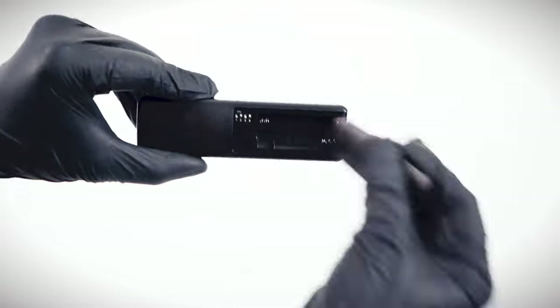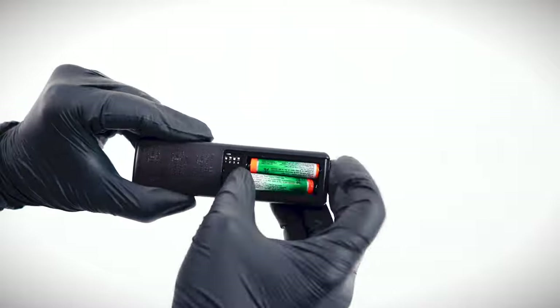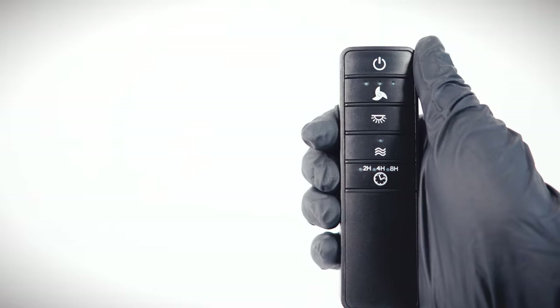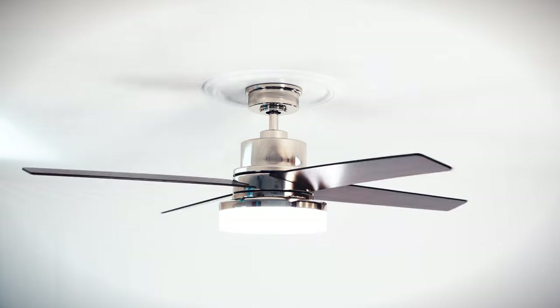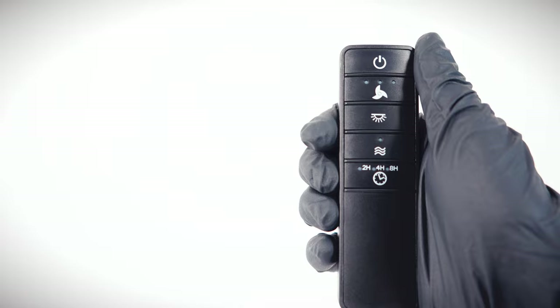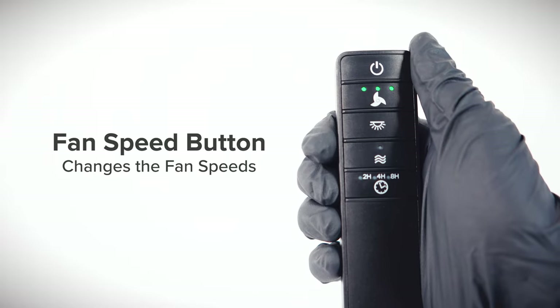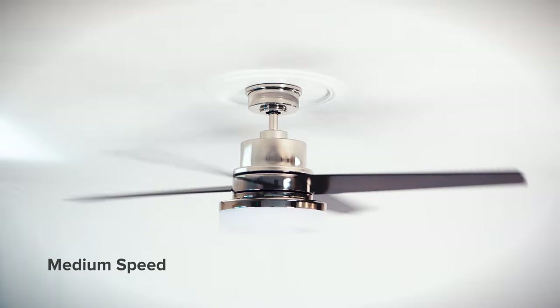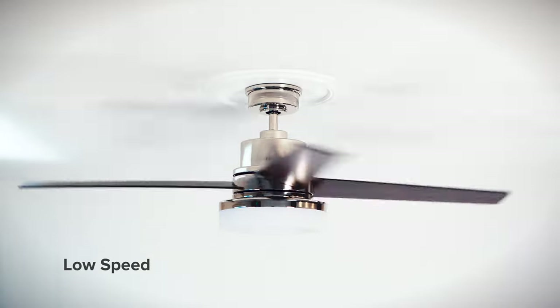On the remote, install the included batteries to begin using the fan. Press the power button to toggle the fan and light on or off. Press the fan speed button to cycle through the different fan speeds. The fan can be set to high speed, medium speed, low speed, and off.